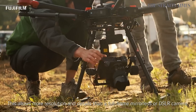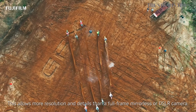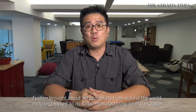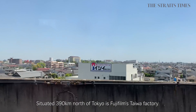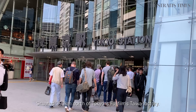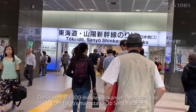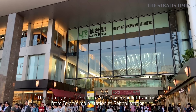This allows for more resolution and details than a full-frame mirrorless or DSLR camera. A day after the launch of the GFX100, Fujifilm brought around 30 journalists from around the world, including myself, to its Taiwan manufacturing facility in Japan. Situated 390km north of Tokyo is Fujifilm's Taihua factory. The journey is a 100-minute Shinkansen bullet train ride from Tokyo's main station to Sendai station.